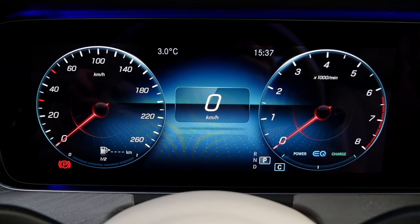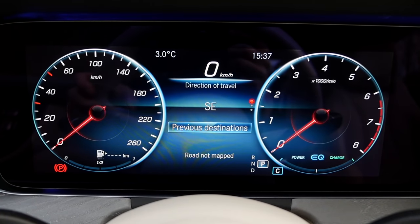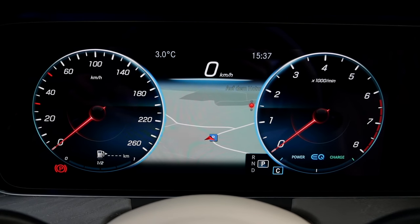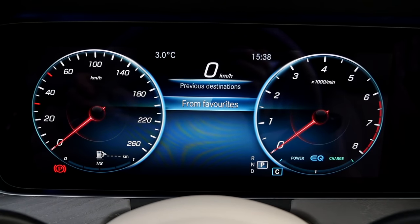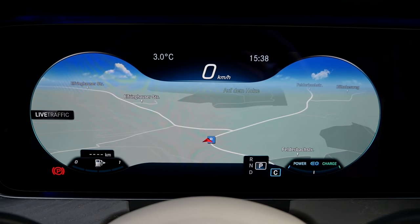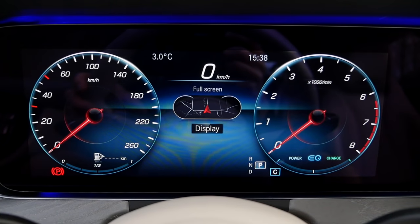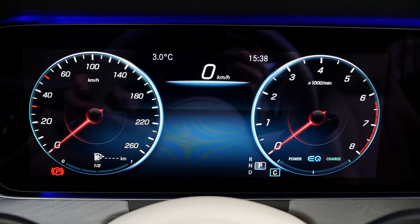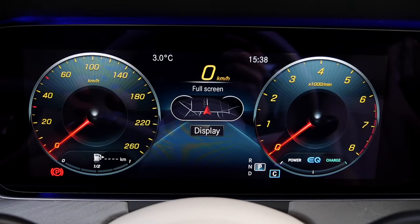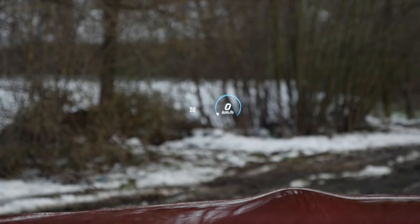The digital instruments are very flexible — you can have different information in the middle part, like GPS input or the map. It's also possible to put the map all over the screen. You can go back to the main menu and choose different stylings — the more classic style or the sports styling to give it a little more spice. The head-up display is always a nice option, showing speed, traffic sign recognition, and GPS information.